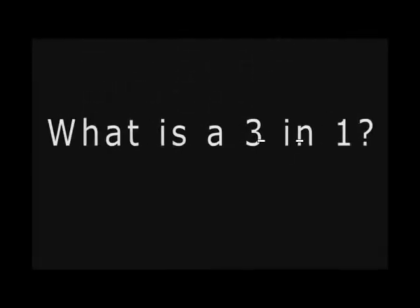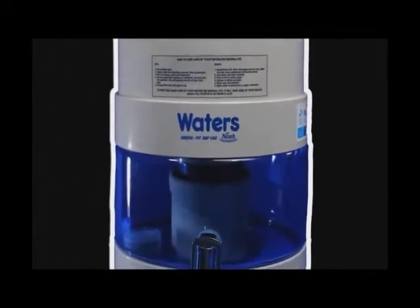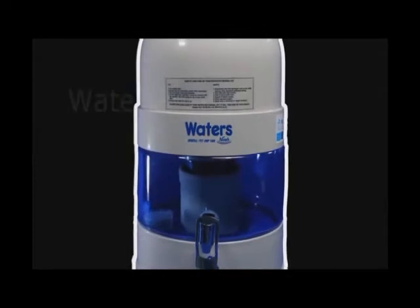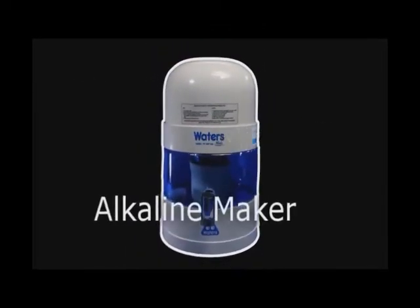What is a three-in-one? A three-in-one is the water's bio-mineral pot, which is a water purifier, mineralizer, and alkaline maker.